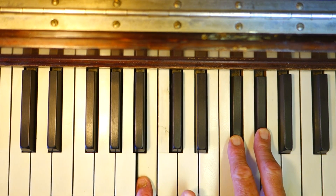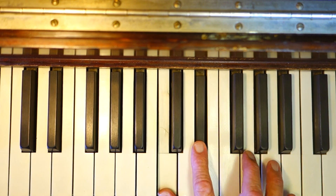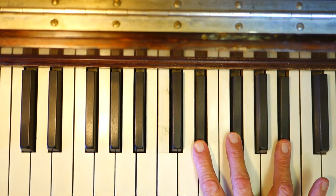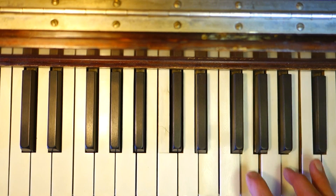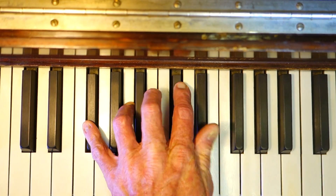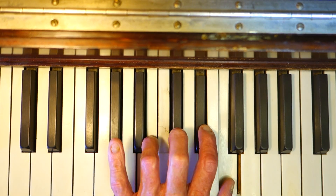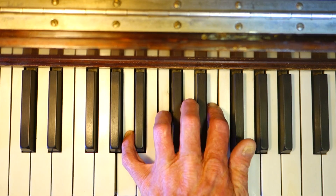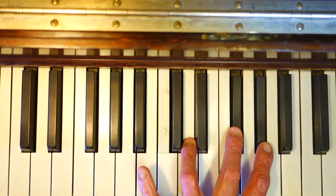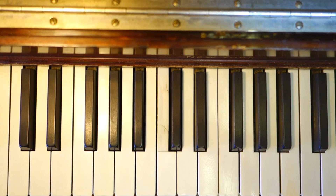Let's quickly review: C minor sixth, D flat minor sixth, D minor sixth, E flat minor sixth, E minor sixth, F minor sixth, F sharp minor sixth, G minor sixth. There you have minor six chords, guys. Be sure to subscribe to Music Education Video. Bye-bye!